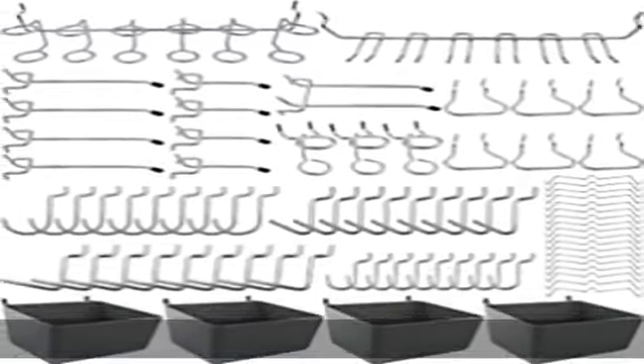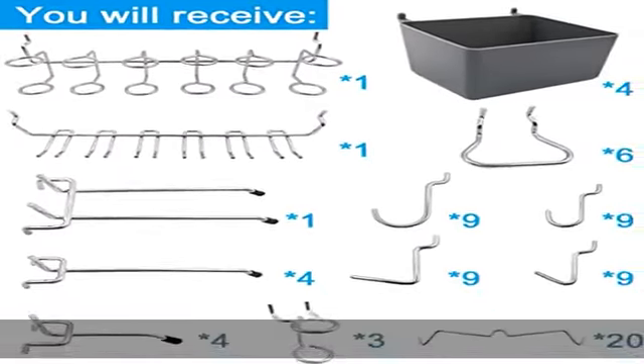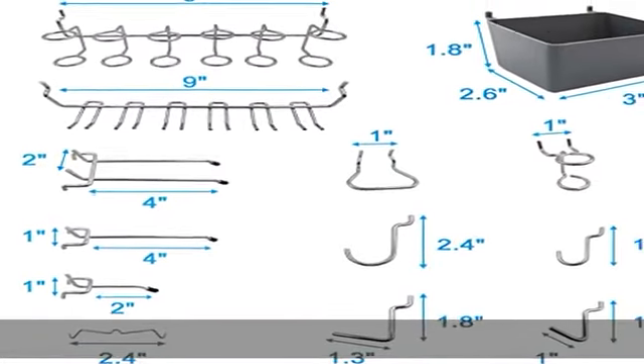100% brand new, made from high quality iron, sturdy and durable. Corrosion resistant nickel plated finish ensures that the product does not rust or corrode, safe to use. Stainless steel peg locks simply clip over peg hook and lock into pegboard holes on each side.